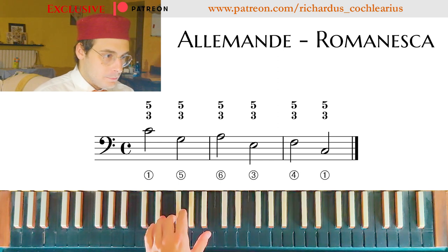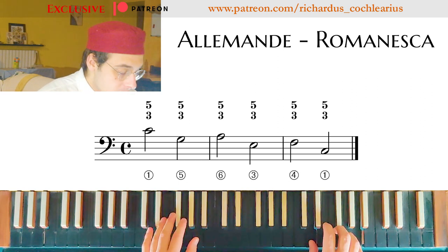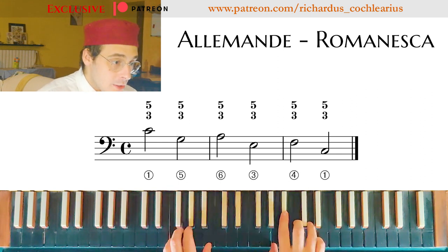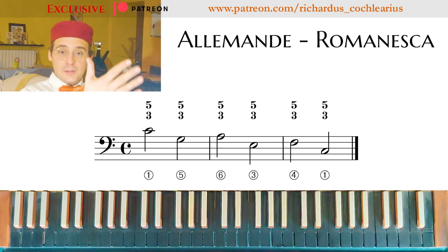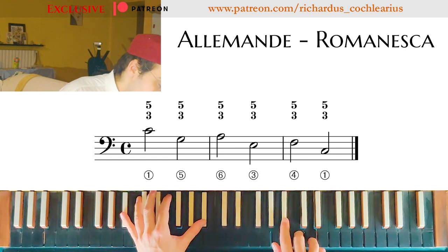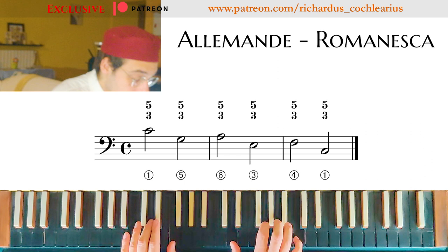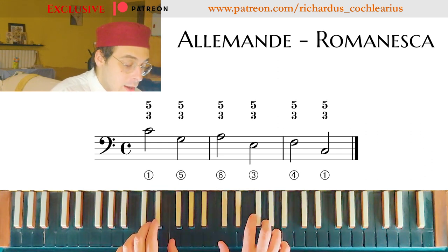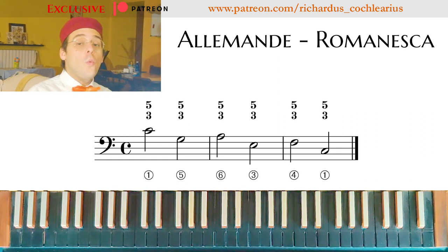This was in G major, but let's try it in F major. And now I can transpose this to other keys — to all the keys I want — for example B-flat major. And you can transpose it in all the keys you want.